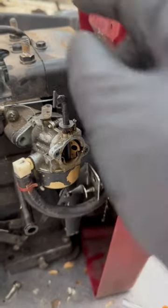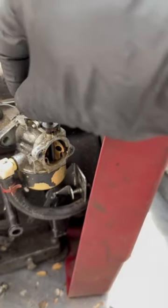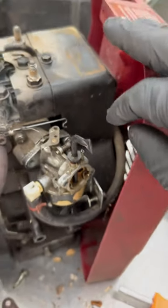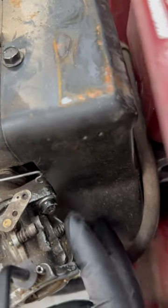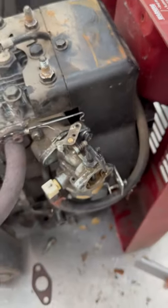It gets sucked through some jets into the engine, and then you use the throttle to adjust the air-fuel ratio. You also have your engine idle speed control and your fuel control valve.